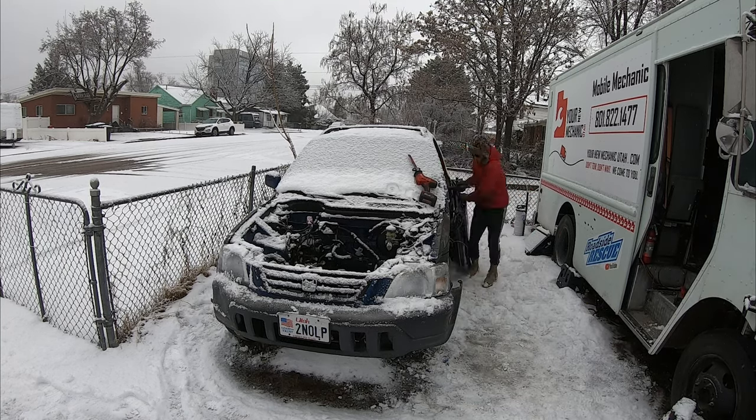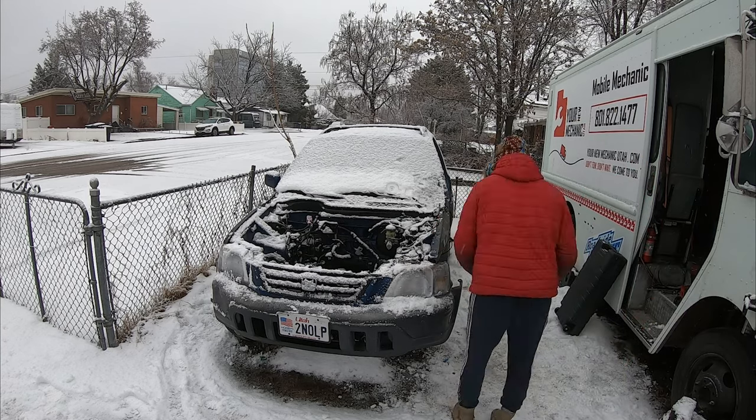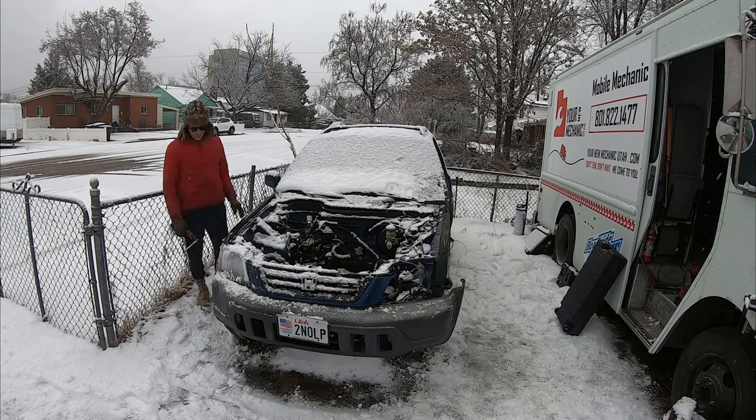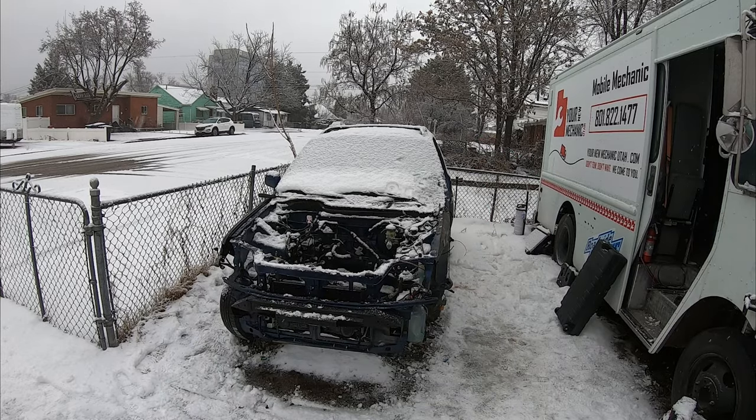The Sawzall is already coming in handy — got those doors off real quick. They weigh quite a bit and I wasn't sure if they were going to take the glass at the recycling yard or not. I figured I'd leave them in for now and ask them. Now I'm going to get that Sawzall again and try to cut the front of the vehicle off.